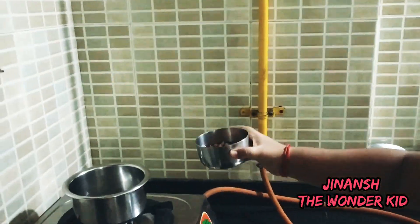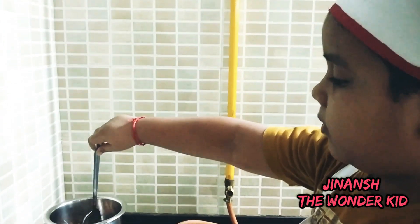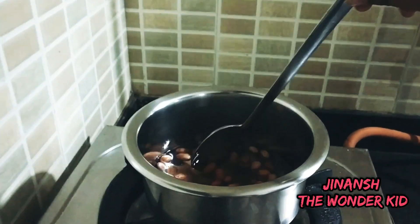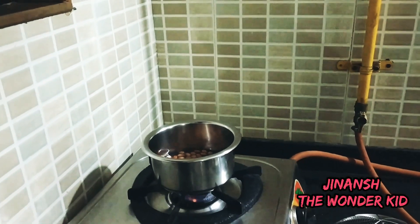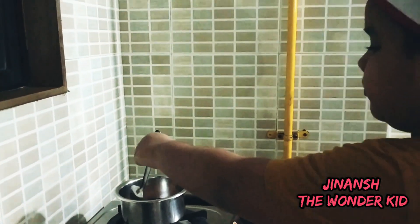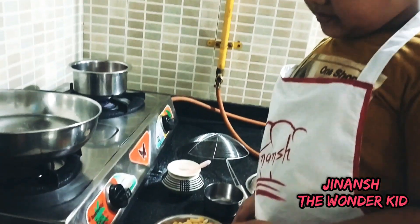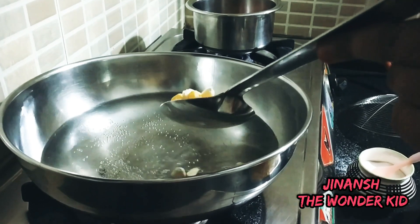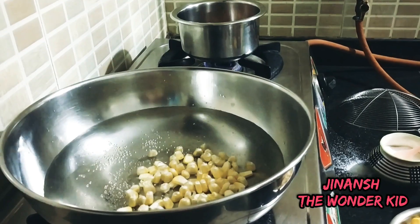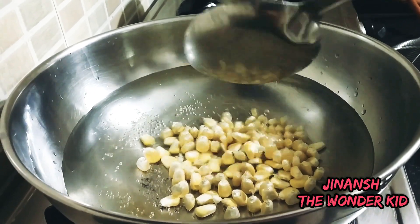I have some soaked peanuts and I'm going to pour them into hot boiling water. I just need some peanuts in the salad, so I'm boiling them in hot water. I'm putting in some salt. I'm using a ladle so nobody can get hurt.